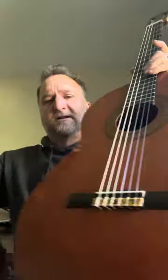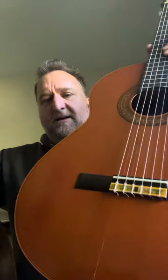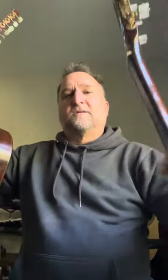They both have ebony fretboards, inlays in the saddle and tie block. The tie block has abalone in it. And on this one, it has ivory and abalone in it as well. They're both very similar in scale lengths. This is the original tuners for the Gibson C500. Again, this is a beautiful classical guitar.